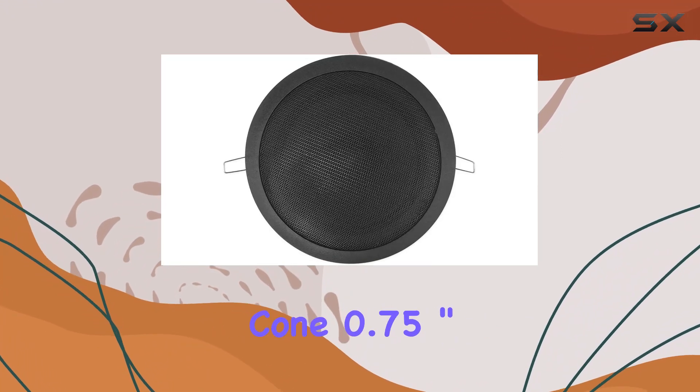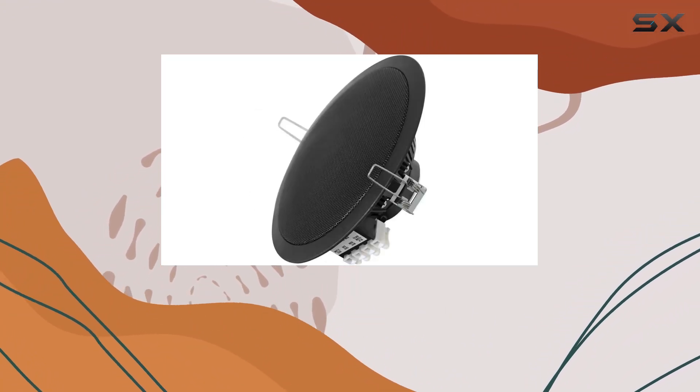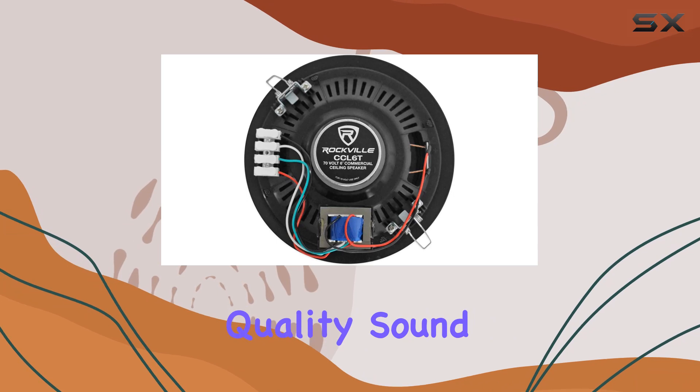The double paper cone, 0.75-inch voice coil, and 3.5-ounce ferrite magnet contribute to the speaker's quality sound output.